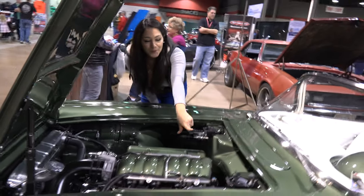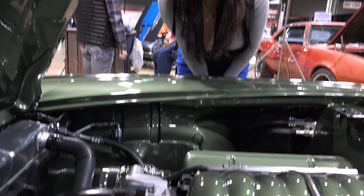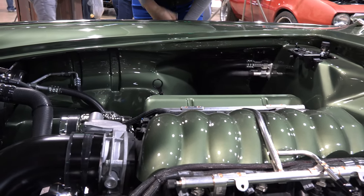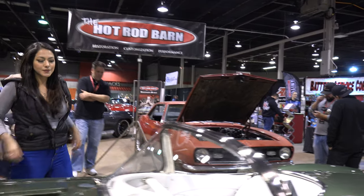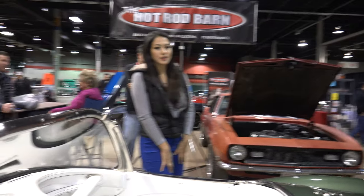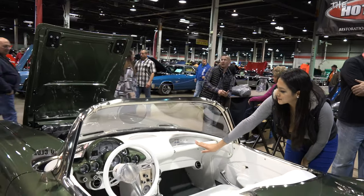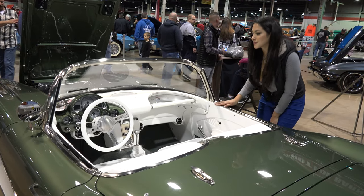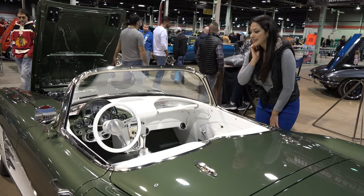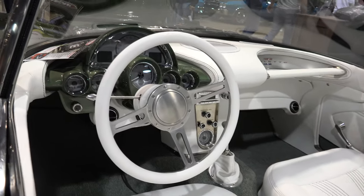So when you got this car, what kind of shape was it in? Overall, the body was in decent shape. It was a different color. It had the original engine — not numbers matching — but an original small block Chevy with the factory style frame. So overall it was in good shape but it needed restoration. The customer chose to use that as the canvas — a good palette to start with — and then we modified it from there.